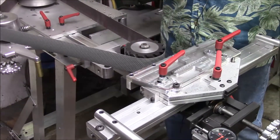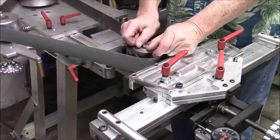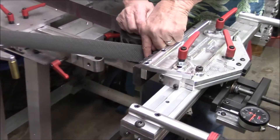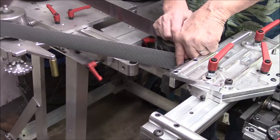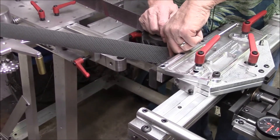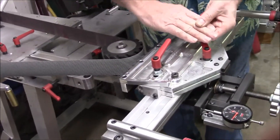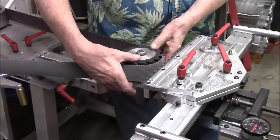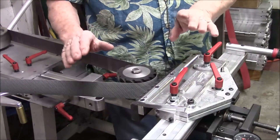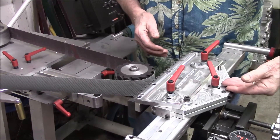Now let's say it's the opposite way — let's say the part you grind is a thousandths thinner at the top than it is at the bottom. You can't rock the table down this way to compensate for that. So how do you fix it? Take your wheel off and flip it over. If you flip it over, now it'll reverse — it'll be a thousandths thinner in the direction that you can compensate for with this sine plate.